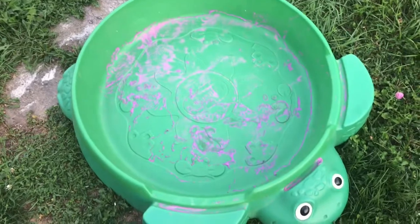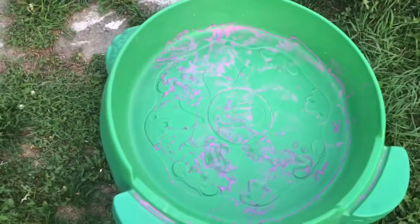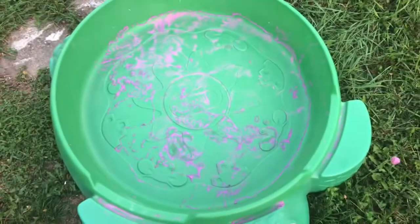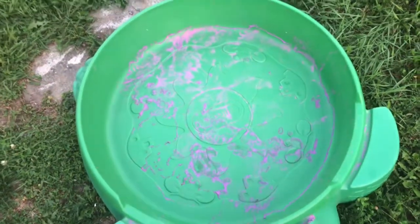As you can see, I had colored sand in there at one point and I did not dump it out — my kids threw it all over. Eventually, if you have little kids, that will eventually happen.